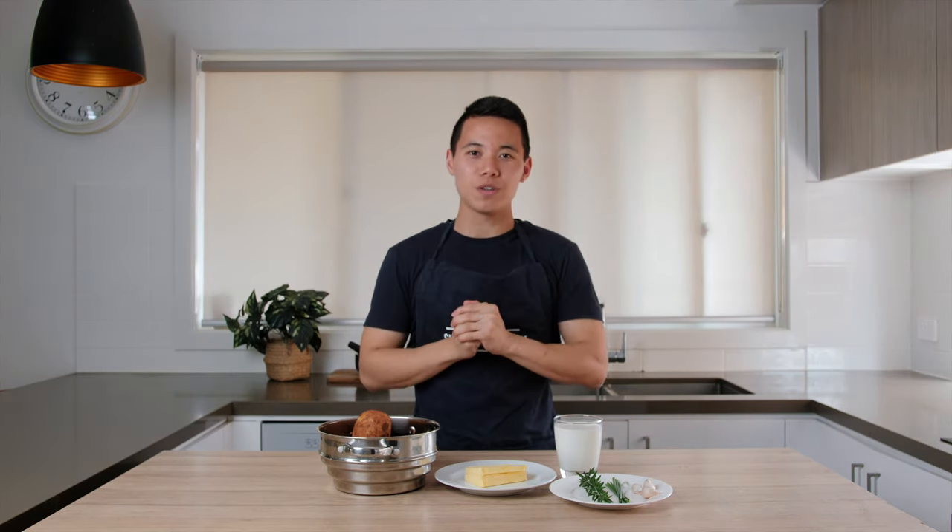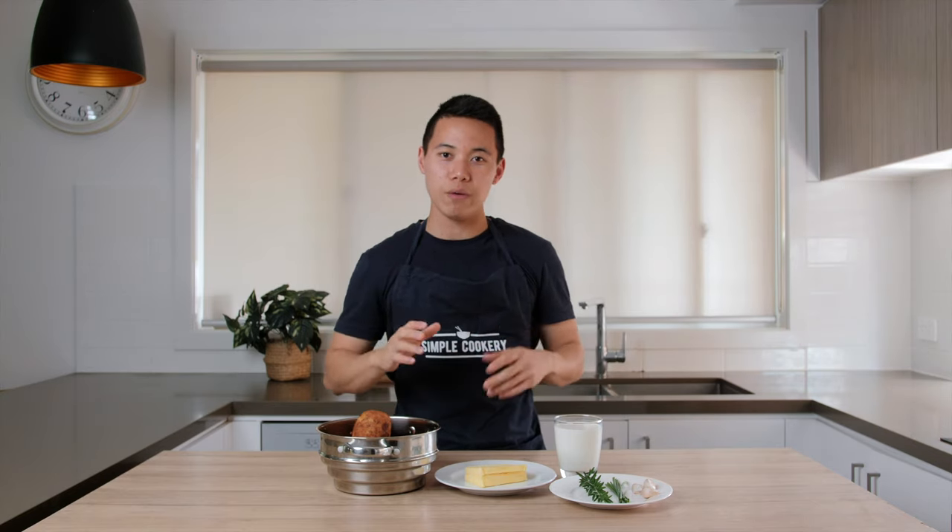It's a key staple that I think every home cook should learn because it's such a great foundation for any sort of dish. You can serve it with some steak, some lamb chops, any sort of stew — it's just a really good foundation for any sort of hearty meal.